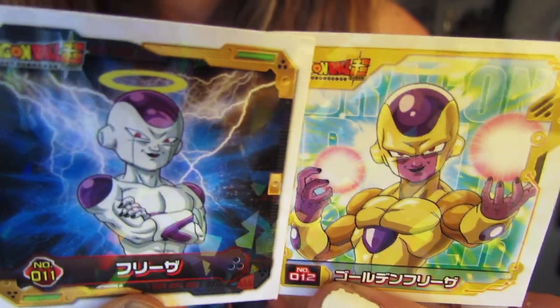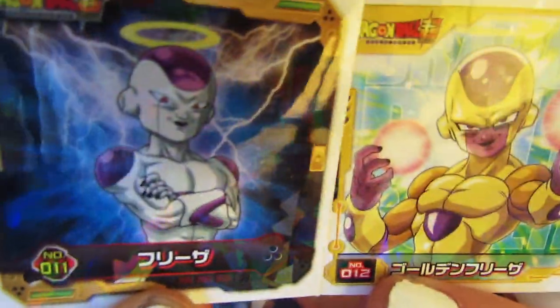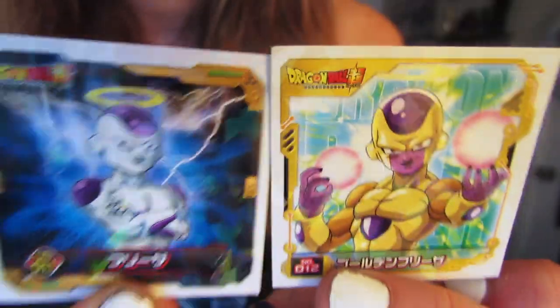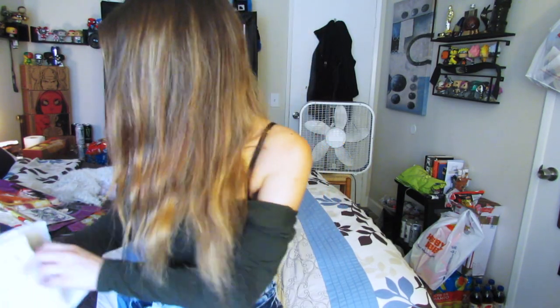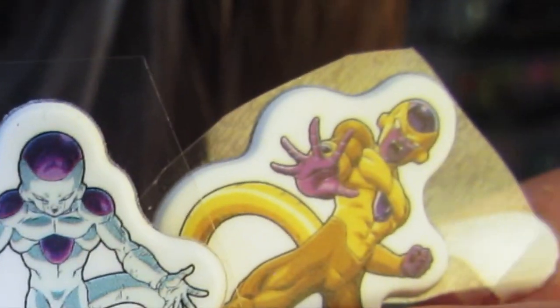Oh my god, these are so cute — I can't stand it! Look at them. I think I'm liking this one a little bit more than that one. I'm gonna grab all these stickers. Look at how beautiful they are — oh my gosh, that's so much Frieza stuff! My voice is all over the place right now.